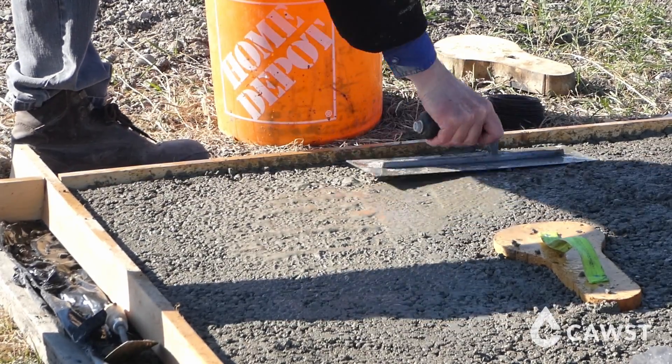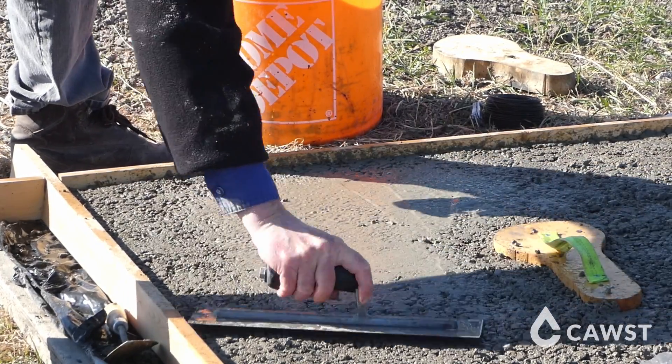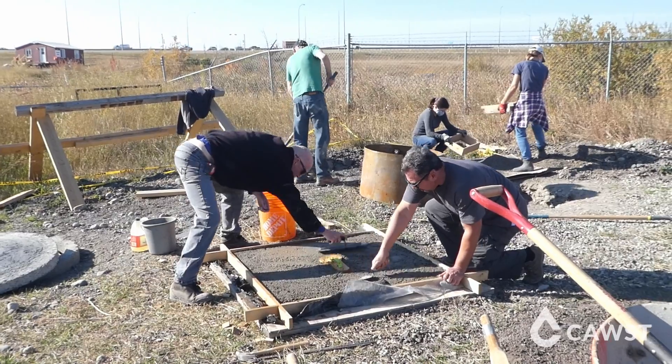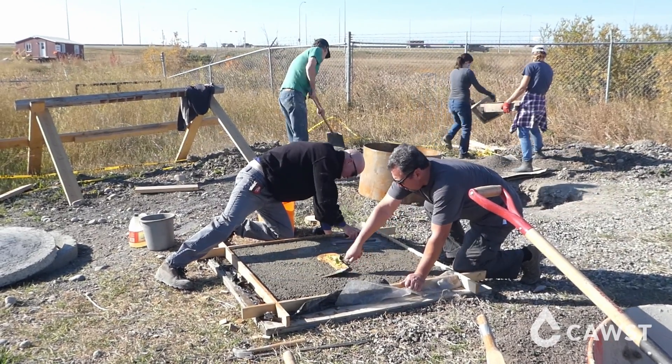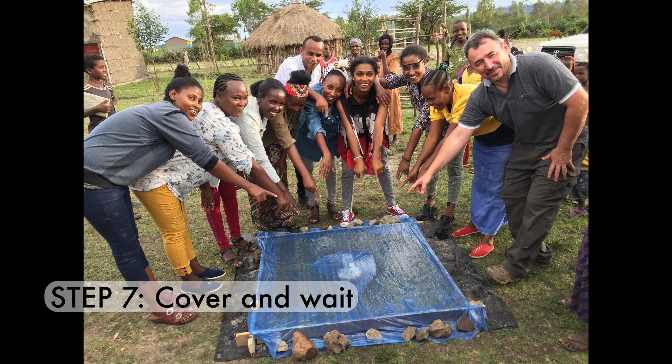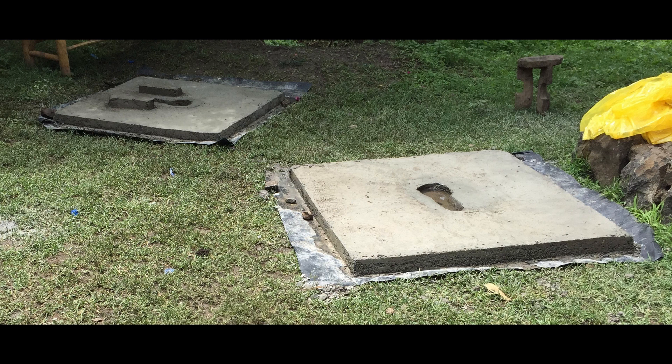Remove the drop hole mold, vent pipe mold, and footrests in one to three hours when the concrete starts to harden, and smooth the edges. The wooden frame can also be removed after the first 24 hours. To cure the concrete, keep it damp and cover it with moist rags or plastic. The curing process is very important to ensure that the concrete strength is maximized. Let the slab cure for at least seven days before moving and installing it.